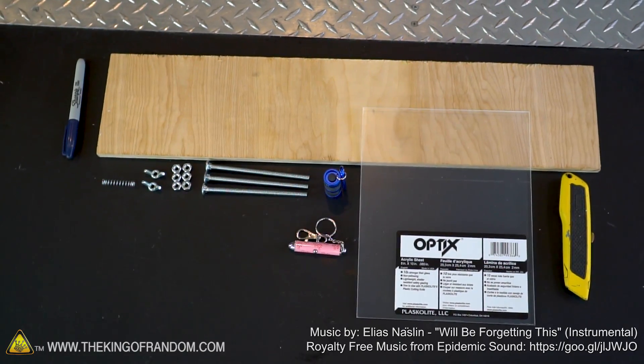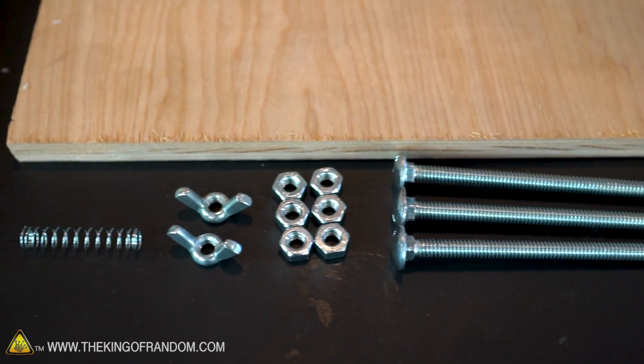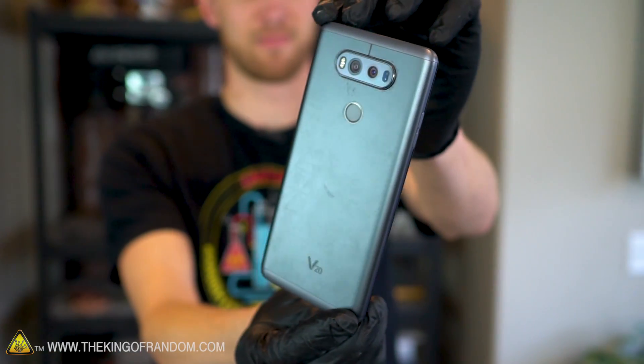The supplies for this project are simple and easy. We have a sheet of clear plastic, a scrap of wood board, a little bit of hardware, and a laser pointer and a flashlight. And since that's how this microscope works, we're also going to need a cell phone with a camera.